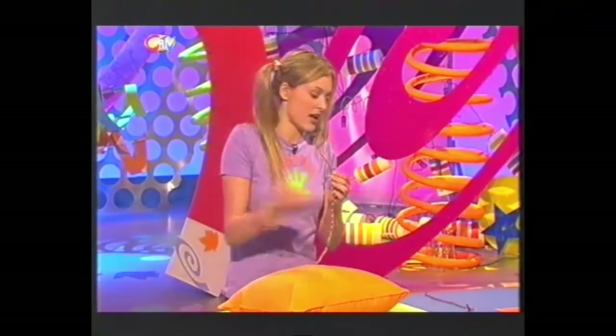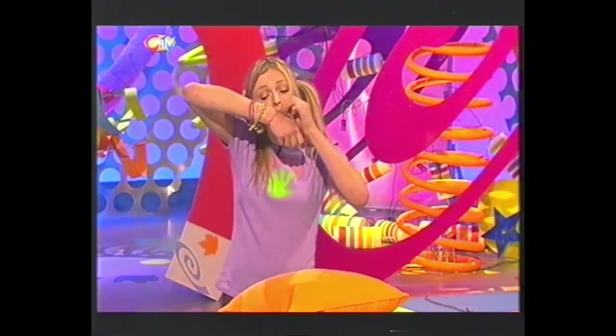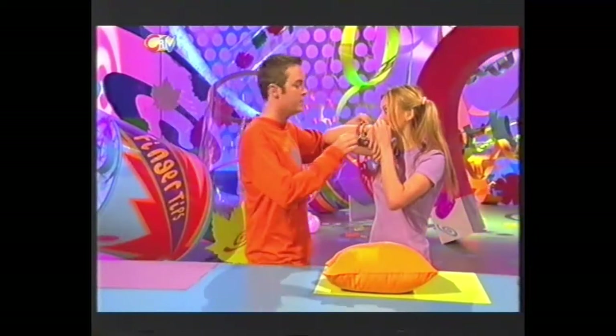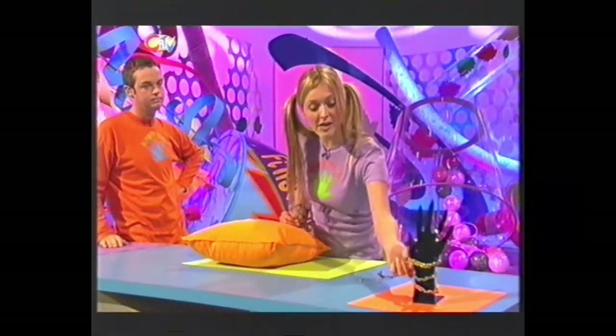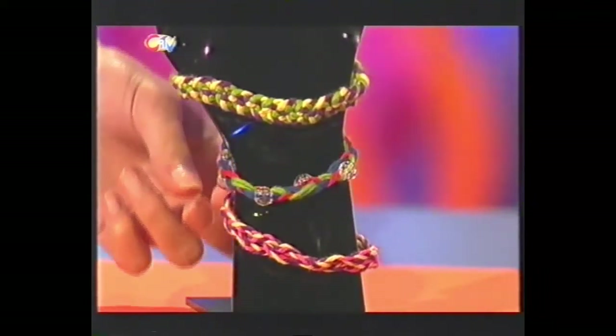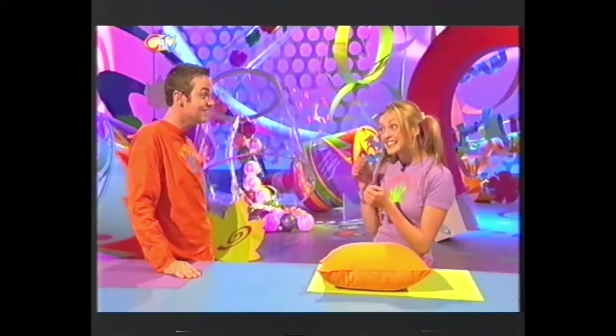And now this is the tricky bit - tie it onto your wrist. You may need someone to help. Once you've mastered how to do these, you can do all different ones. You can do one with three plaits, you can add some beads as you're plaiting, or even if you get really clever, try using nine strands of thread. But the best thing about making friendship bracelets is that you get to give them to a mate.